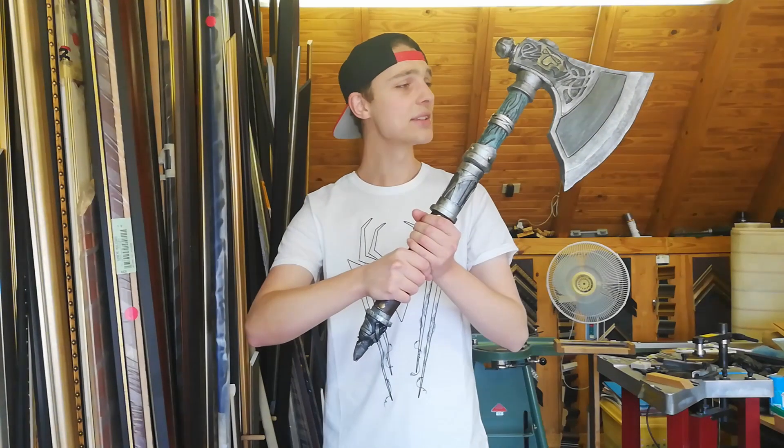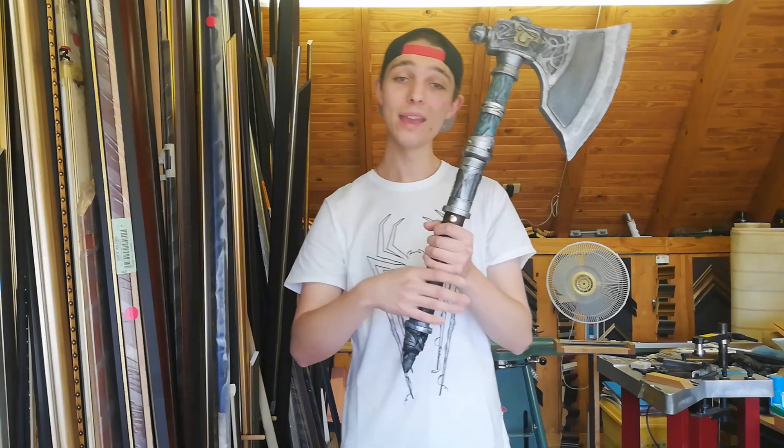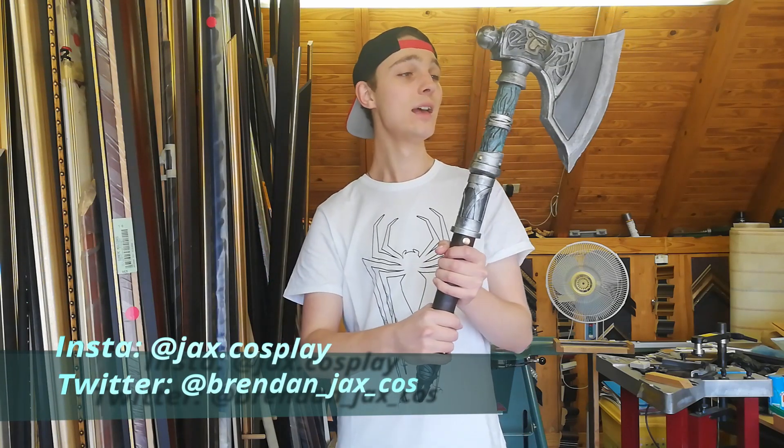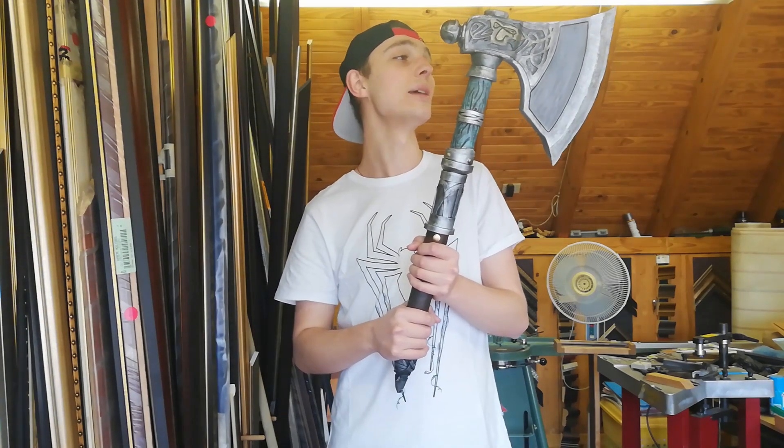And there we have it — that is how I built this awesome Viking axe from Assassin's Creed Valhalla. If you make this axe or any of the other props I've built on this channel, please share them with me on my Instagram and Twitter so I can check out the awesome builds you guys are doing. If you have any other props you want to see me build — whether from movies, video games, television series, anime, or comic books — let me know in the comments and I'll see if I can make a video building those props. Please consider liking and subscribing, and hit the bell notification icon so you can be notified when I upload future builds. Thank you so much everyone — this has been your boy, Jax Cosplay.